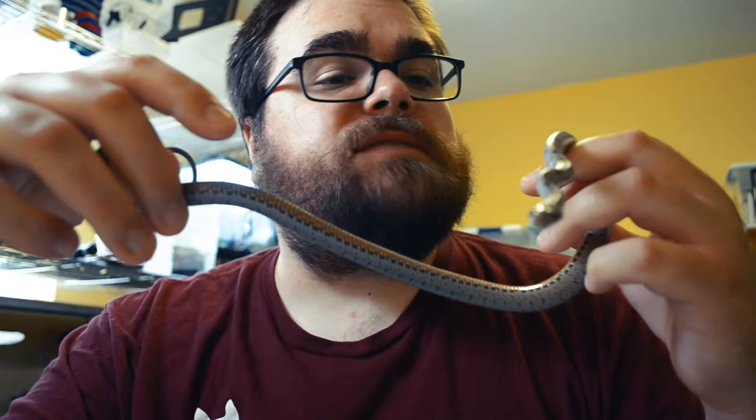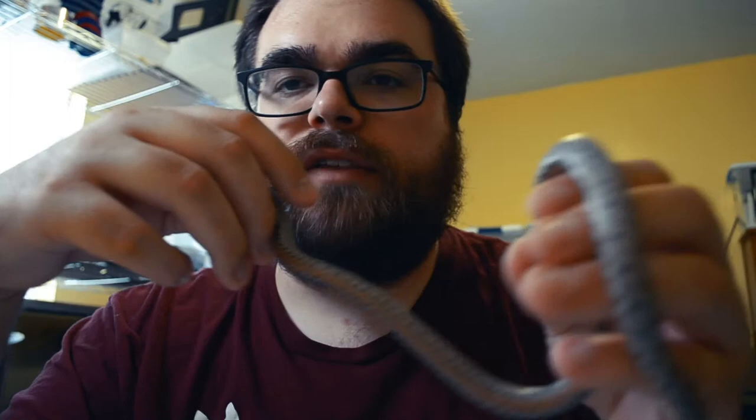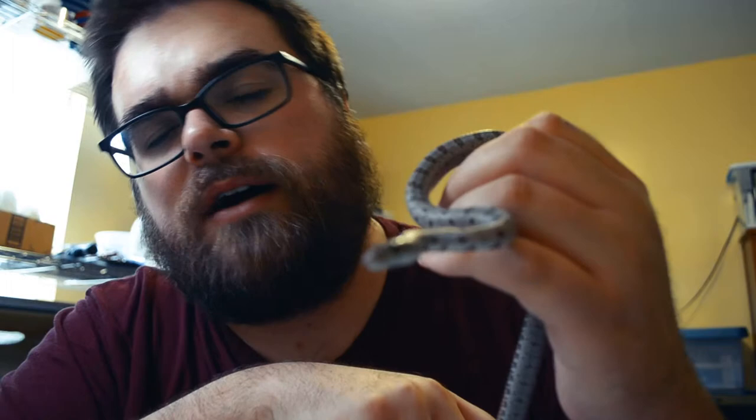This one especially is already coloring up really nicely. You can't really see it on the camera, but the orange skin between the scales is really starting to pop. So I'm really excited to see how this one turns out. I love these things — I can't get enough Bairds. I've got six of them now. They're so underrated. I did a whole video on them a while back — check it out.